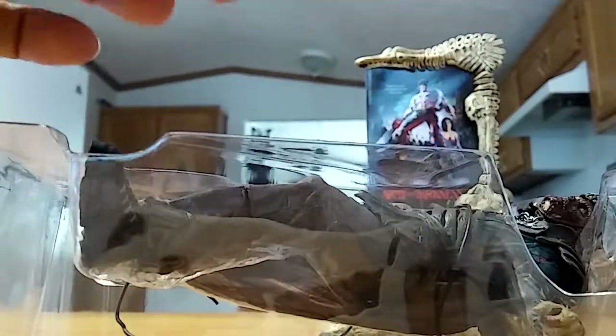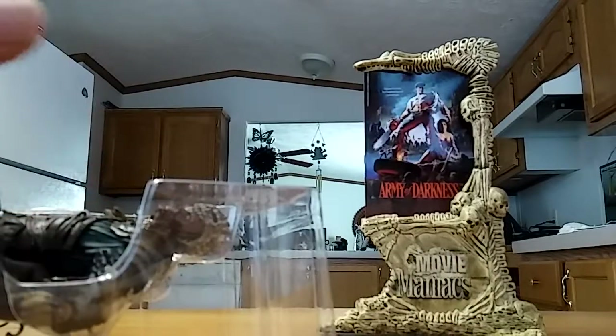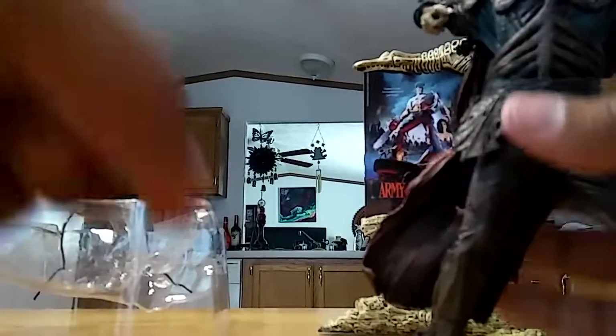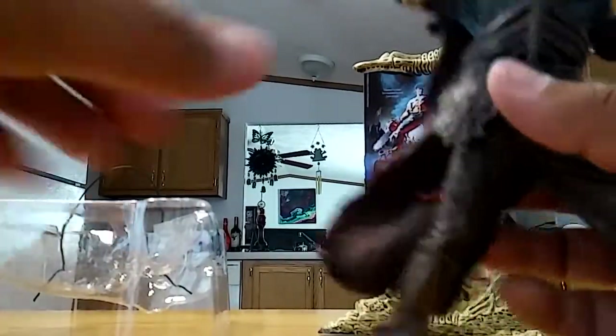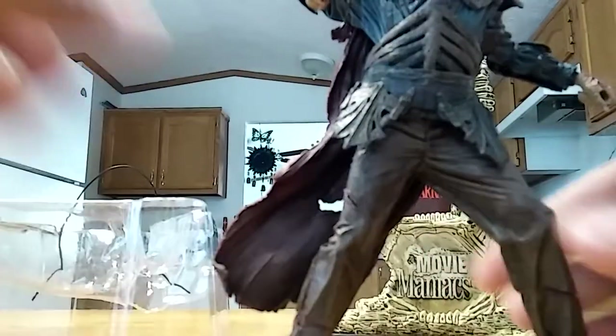Let me see what year this is — I know this is like 2001 or 2002. Yeah, this is 2001. Even though Army of Darkness came out earlier — what year did it come out? Army of Darkness came out in the 90s, right? Late 90s. It's one of my favorite movies — I should know this.